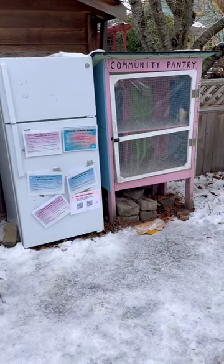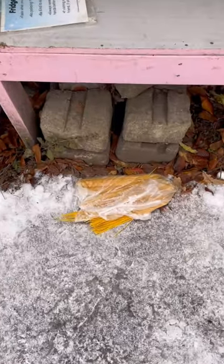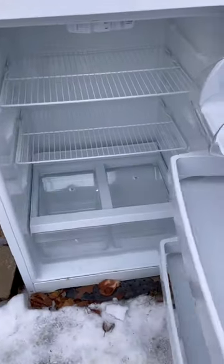Checking into the community fridge and pantry. The pantry is bare, but I see some spaghetti spilled on the ground that's going to need to get cleaned up. The fridge is also bare.